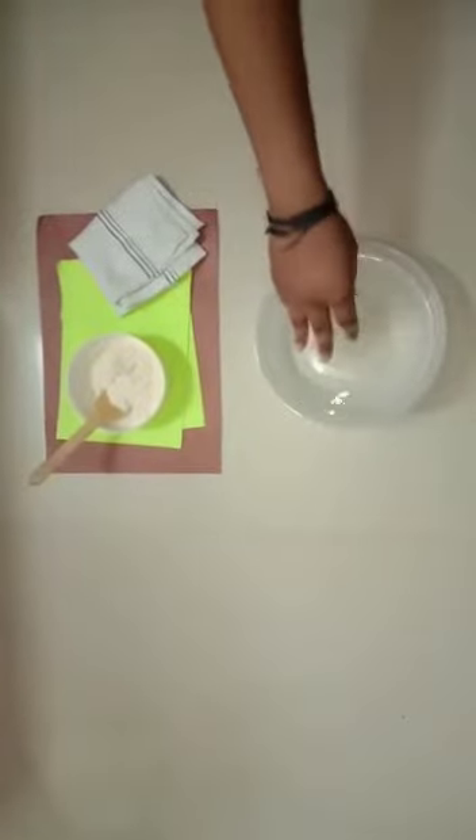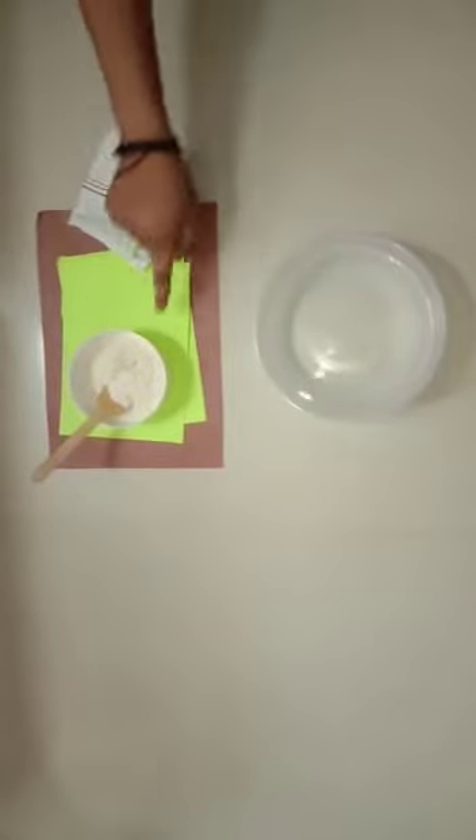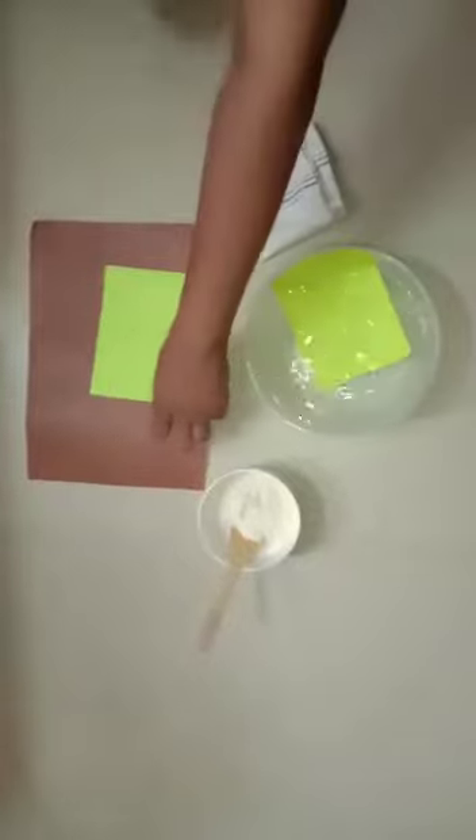Now we will do the same with some objects like tissue paper, napkin, sand, flour, etc. If I put paper into water, then it gets wet. This paper is dry.